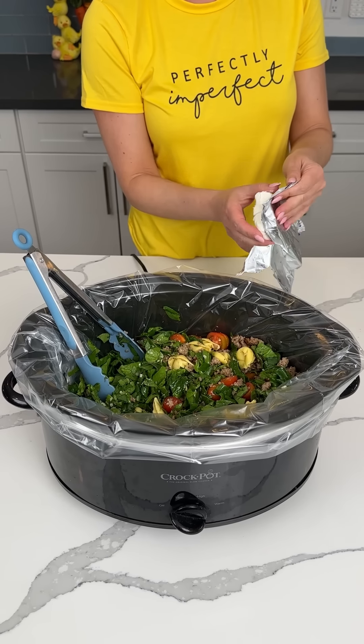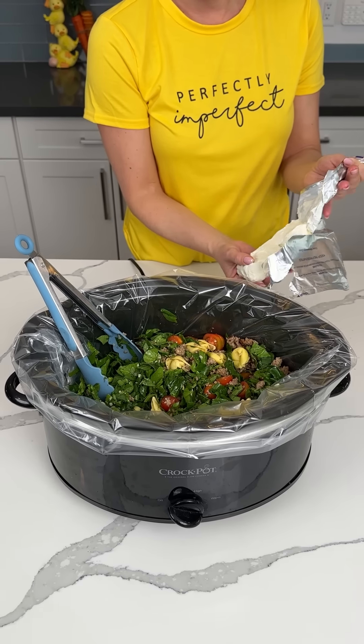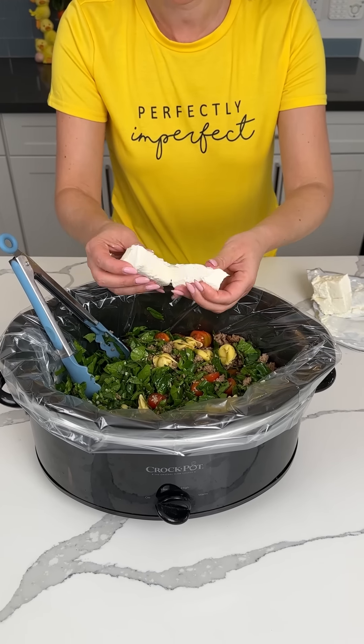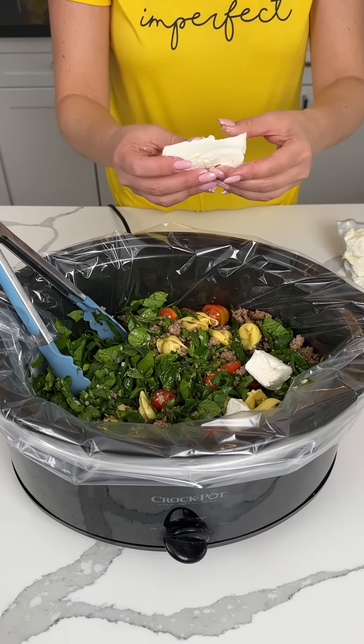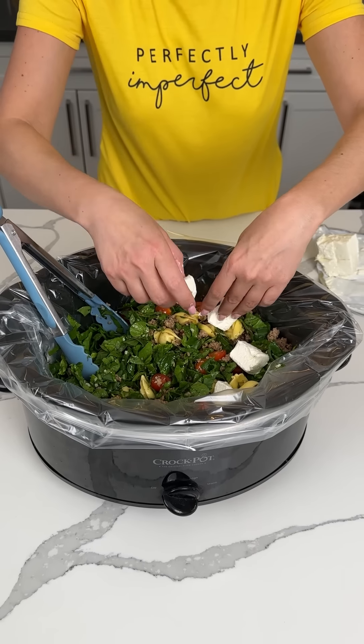I love cream cheese, so does Bridgie, we love it. We always talk about this — me and Bridgie love cream cheese. So we're gonna put some cream cheese squares all the way around, and we're gonna make a mess. That's what we're doing.